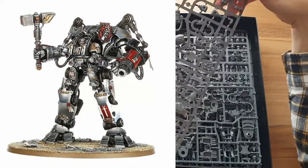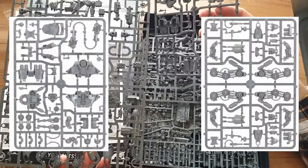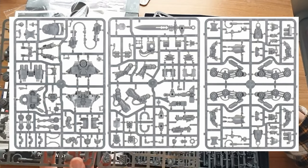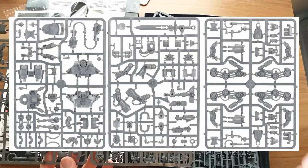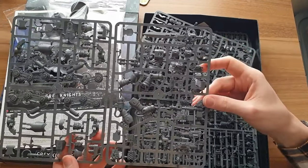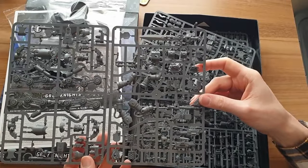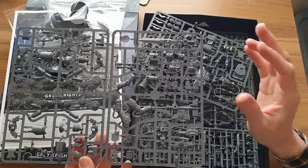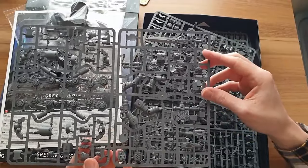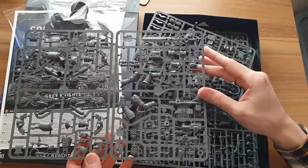Next up is probably the big selling point of this kit — the Nemesis Dreadknight. Some people hate this model, some love it. This is the Baby Carrier; it was one of the first models Games Workshop brought out that looked like a baby carrier, and it's probably the worst of them. Rules wise though, it's always been super cool — basically a Greater Demon-style model in your Grey Knights army, really tough, with great melee and ranged damage output.